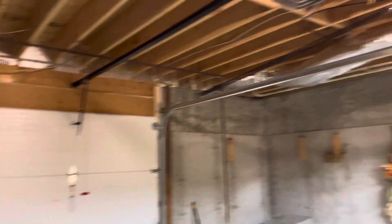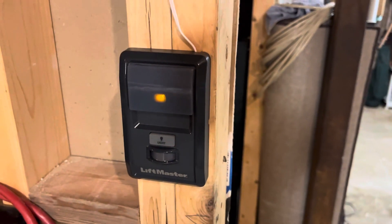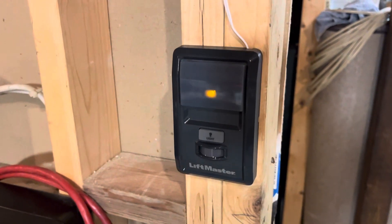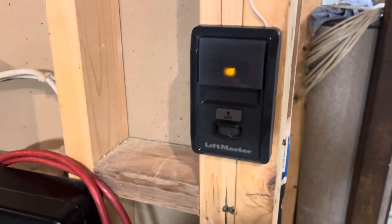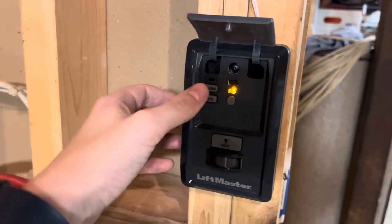This is a premium series unit. It comes with the motion detecting wall control — no smart panel, but it does have the motion sensor. And under here, you know the drill: you've got learn and lock.